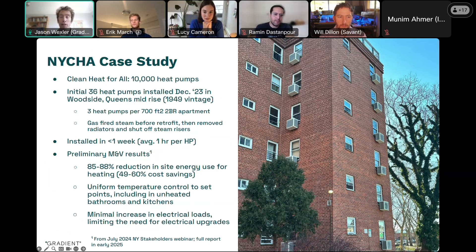This installation was all done in under a week for 12 apartments, which averages one hour per heat pump. In comparison, the Housing Authority had found with mini-split installations it took a week to install a mini-split in one apartment. So that's over a 10x reduction, which translates directly to cost savings due to reduced labor requirement and also translates to reduced resident disruption, which is really important.